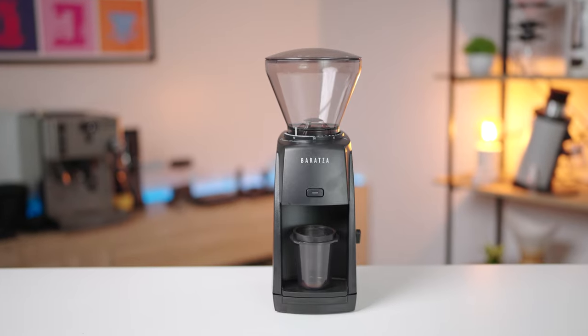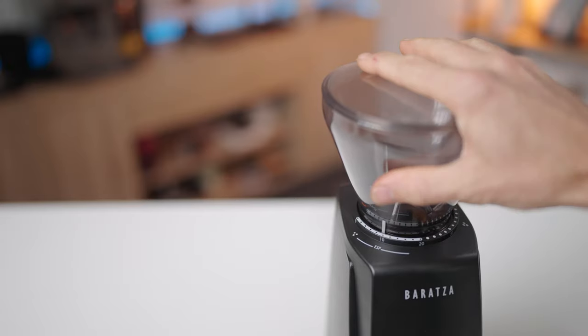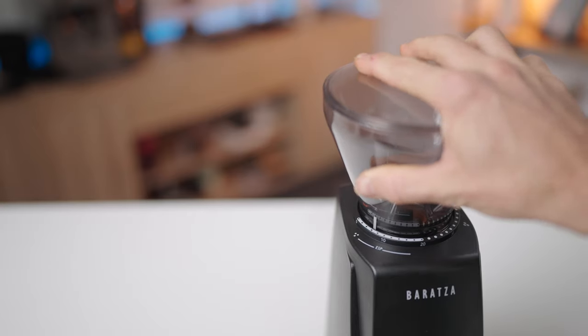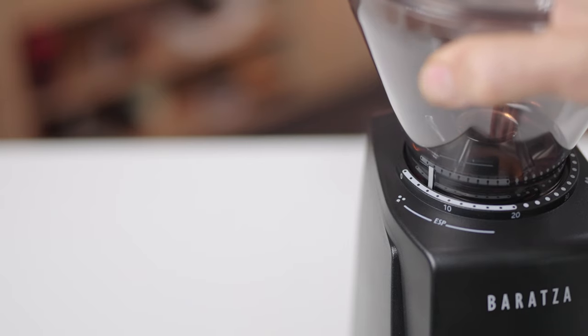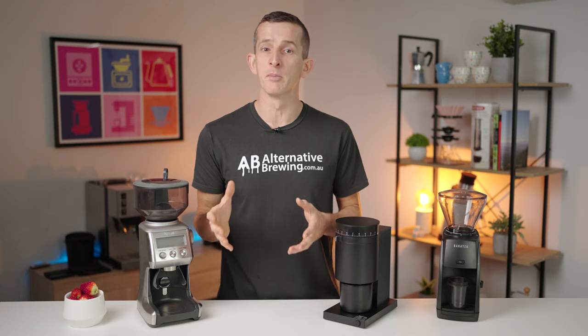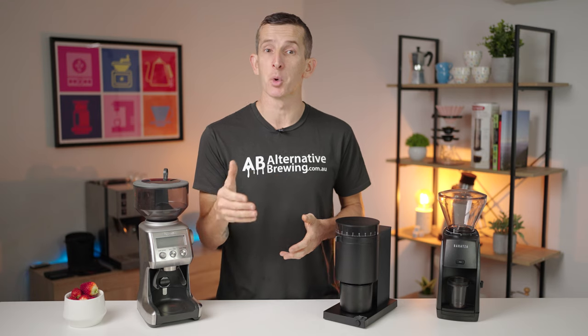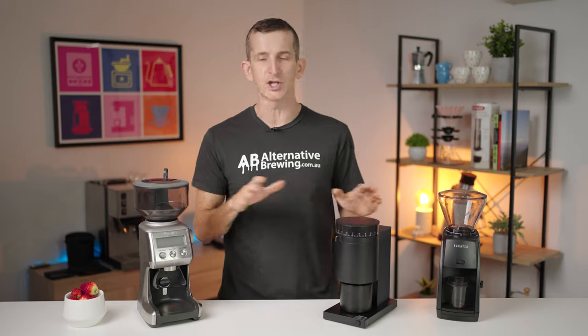The Baratza Encore ESP offers 40 grind settings. I find this a little more obscure — you turn the whole hopper to change the grind and track it from dots on the grinder's body. Where the other grinders have a numerical scale for waypoints, the Baratza is a little bit more tricky; there are two steps between each dot. For espresso brewing, the range of suitable grind settings is not as clear as communicating the total grind settings, and it is typically a much narrower range than other brewing methods — and this espresso range also differs between each grinder.